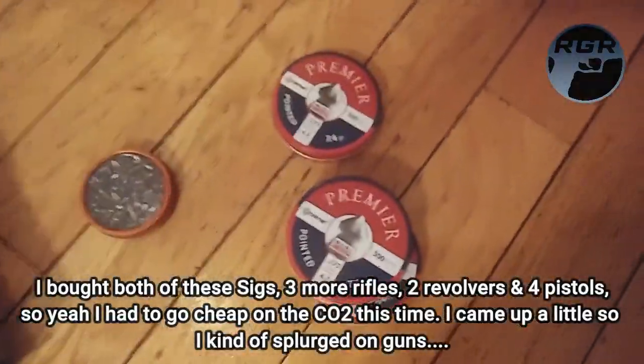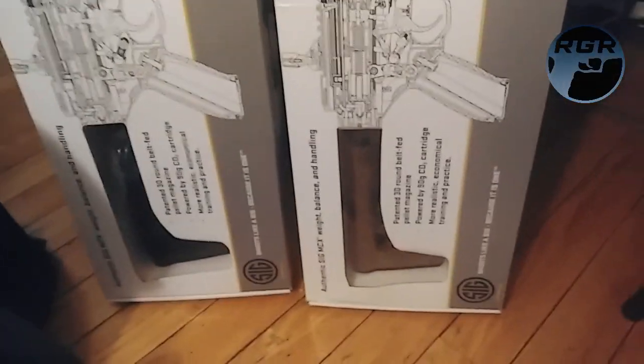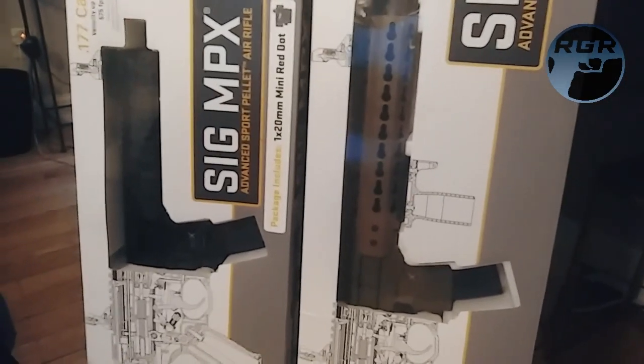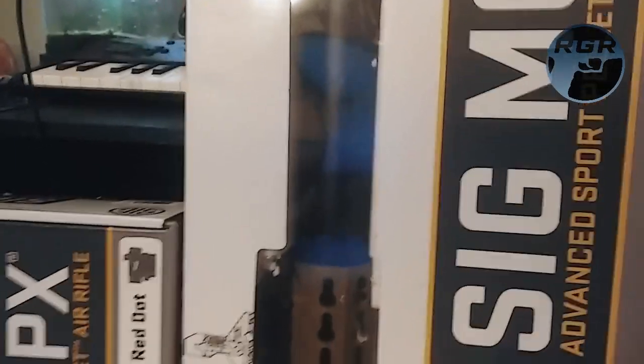They're probably not the best, so next time I'll have to go up to something like Crossman, or maybe Sig — I think Sig makes 90 gram CO2 cartridges. So let me know in the comments, guys. I could just look it up, but I'm super happy to have these now. Look how crazy that looks — look at that barrel!